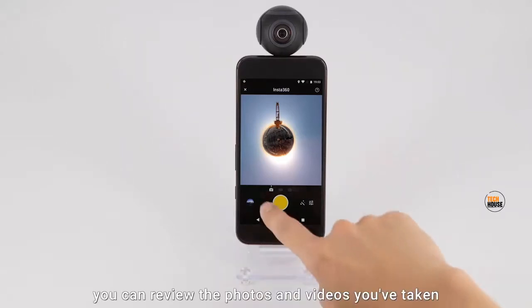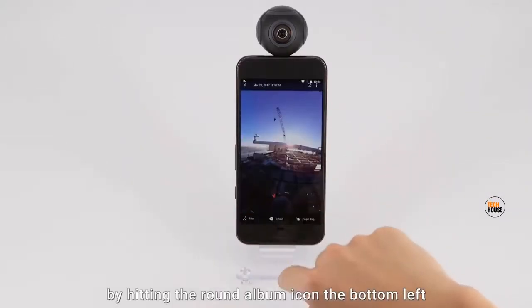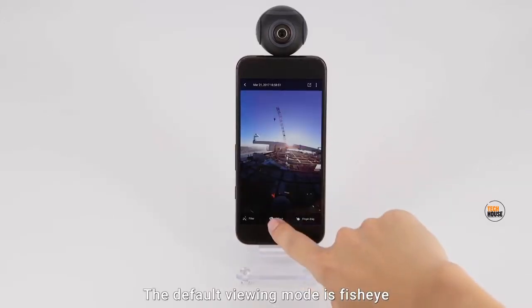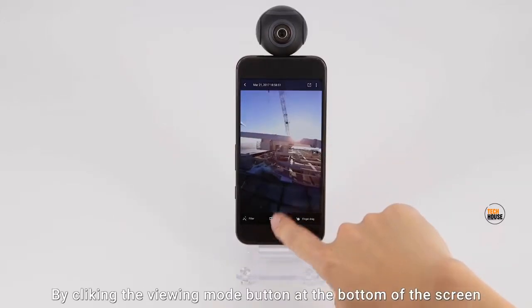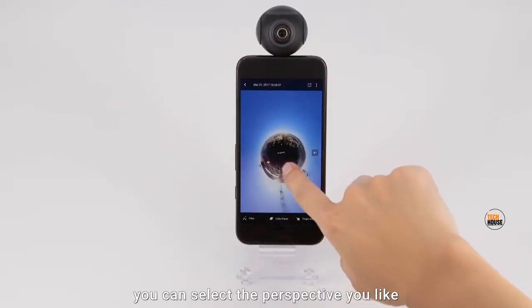After shooting, you can review the photos and videos you've taken by hitting the round album icon in the bottom left. The default viewing mode is fisheye. By clicking the viewing mode button at the bottom of the screen, you can select the perspective you like.